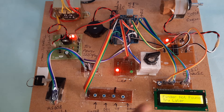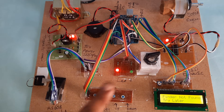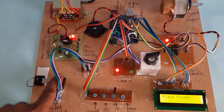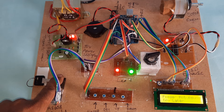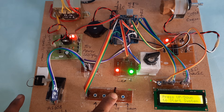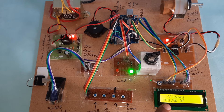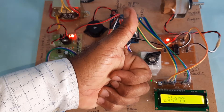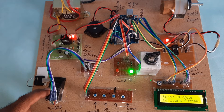Finger not found. Finger not found. This is the original finger — press again, place the finger, person allowed, motor is on.